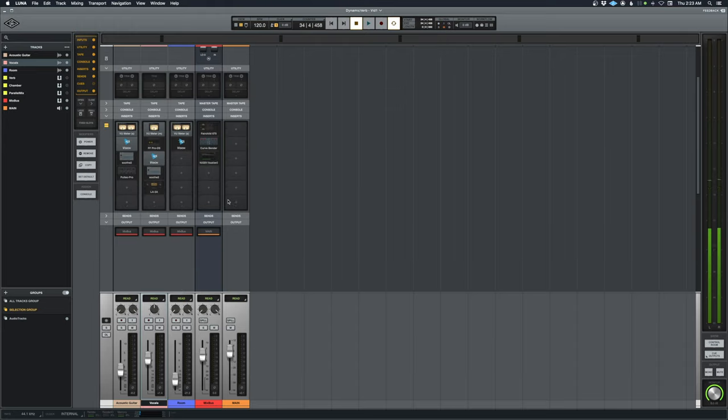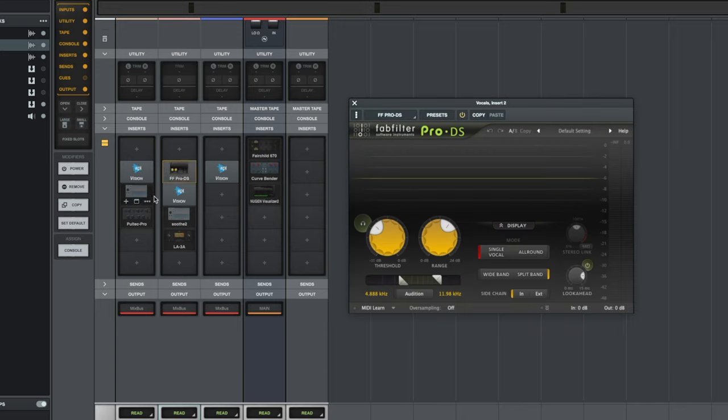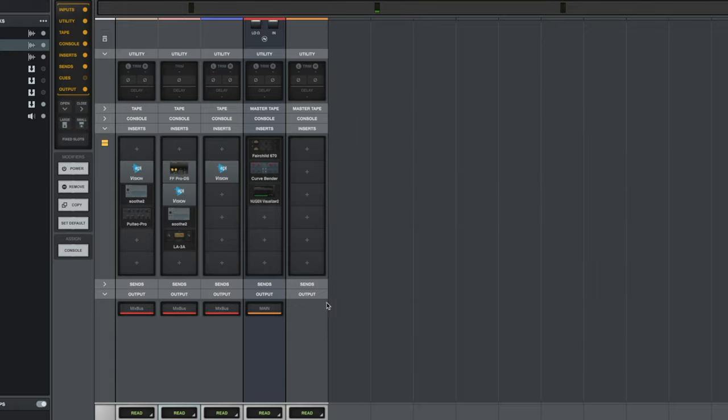On the inserts, each channel has the API at the top of the list except the vocals, because I want a de-esser even before the channel strip — some of those sibilants are pretty harsh. Turning the de-esser off you can really hear those 'S' sounds take your head off after a while. Turning it back on evens it out a good bit.